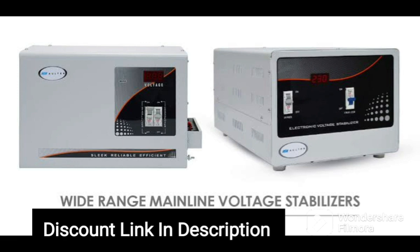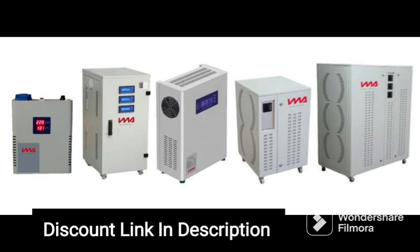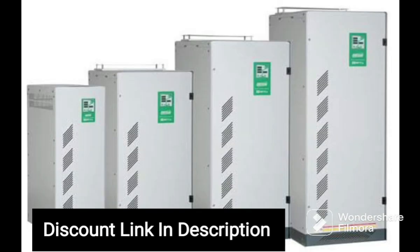The device comes in a vibrant orange color and has a sturdy metal construction, which provides protection against physical damage. It also has a digital display that shows the input and output voltage, making it easy to monitor the performance of the device. The MissileGrid 1 OK VA Voltage Stabilizer is easy to install and can be wall-mounted, saving valuable floor space.